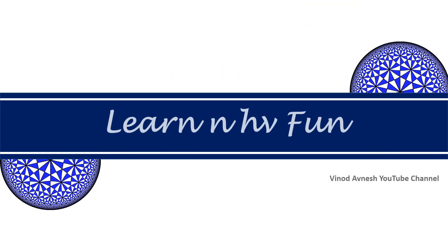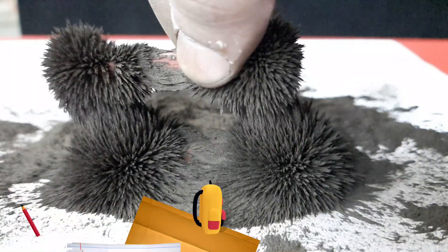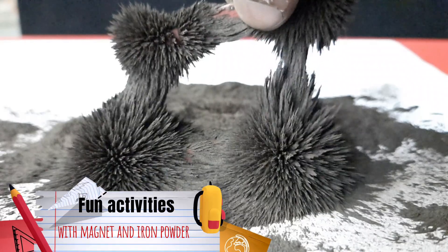Hello friends, welcome to our channel Learn and Have Fun. In this video we will create a pattern of iron filings around a bar magnet. We will also do some fun activities with a magnet and fine iron filings.